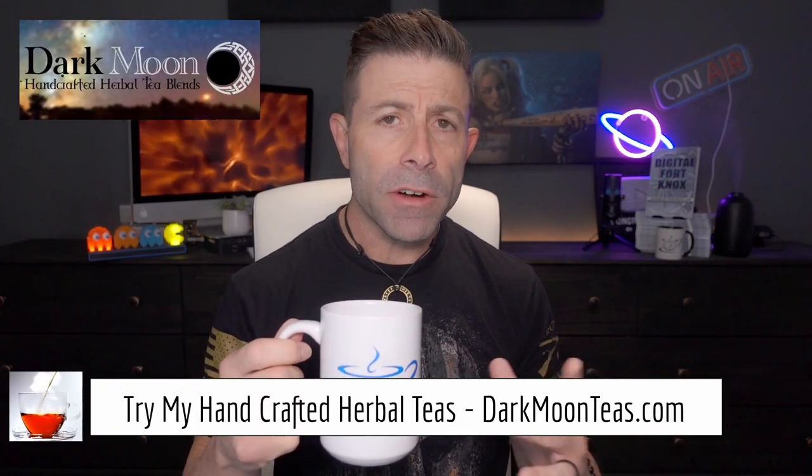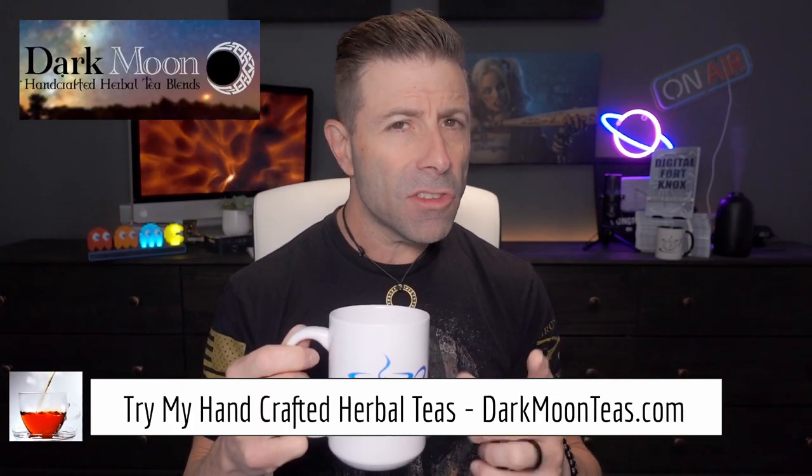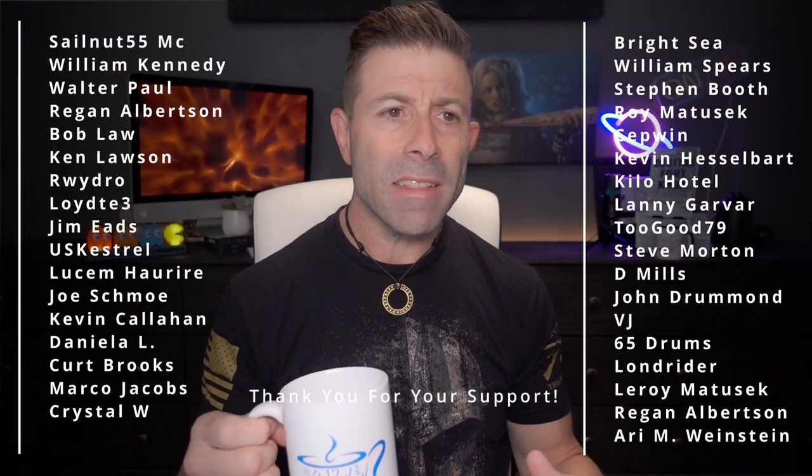Hey everybody, welcome back to the channel — thank you so much for joining me for tea time. Today we have a little bit of fireside. You know I love that smokiness of the Lapsang — so good. Today we're going to be talking photo. We've been doing a lot of Starlink and tech stuff, but today is going to be a photo day.